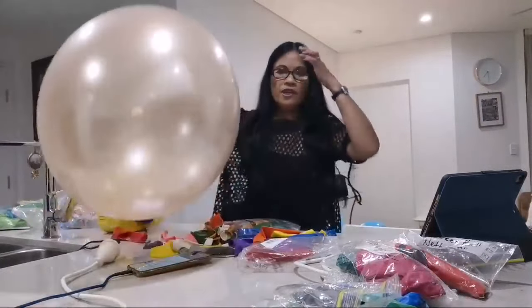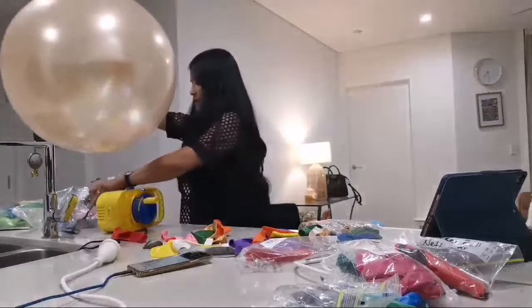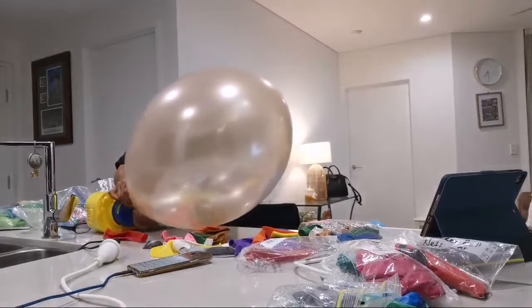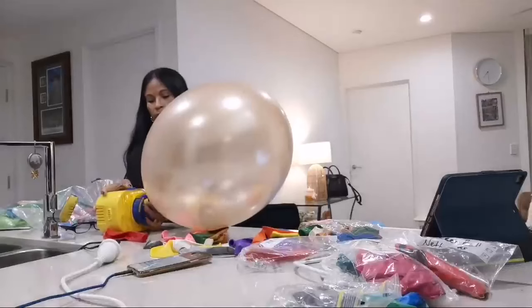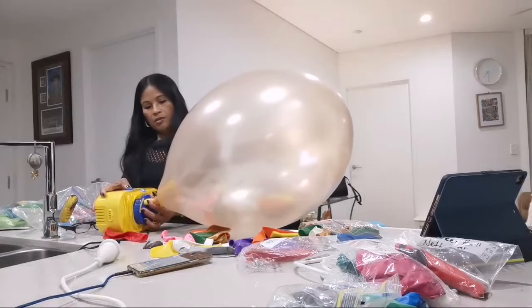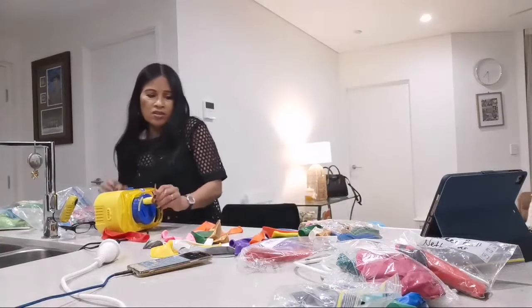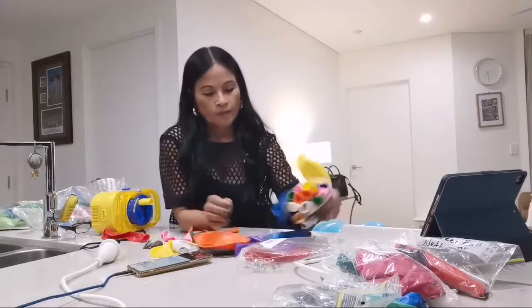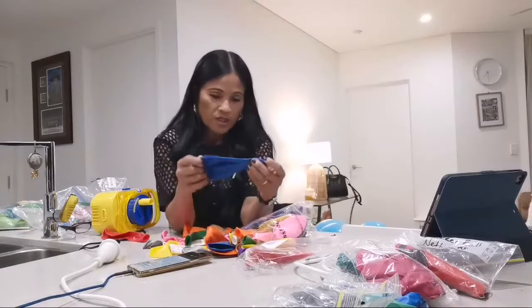Okay, I have a few of these, so ready — we're going to pop this one. Popping a gold balloon. Oh my gosh, well, that did not happen.